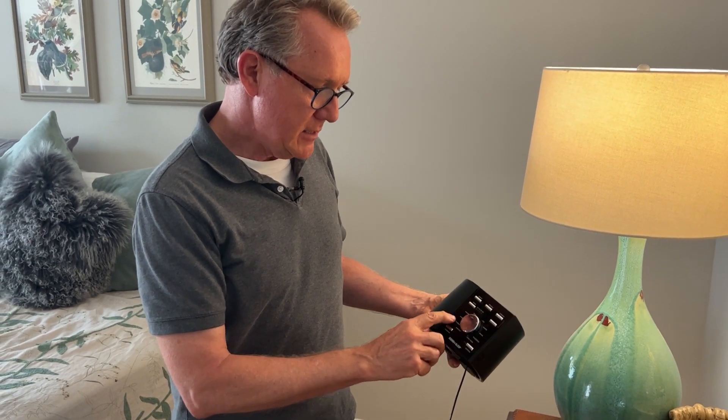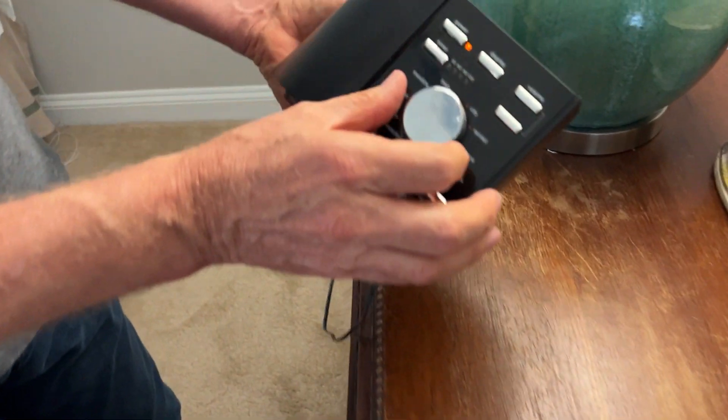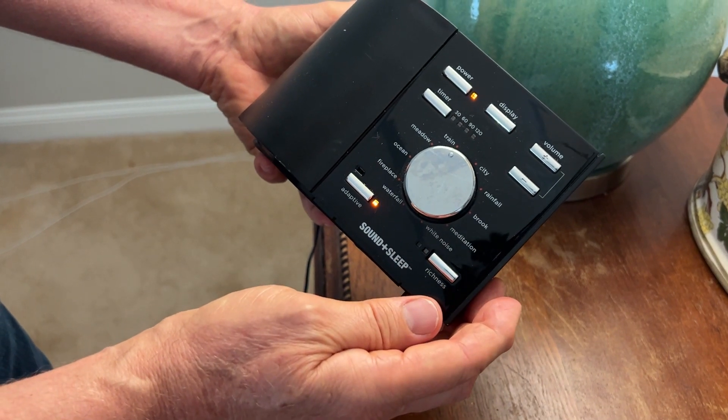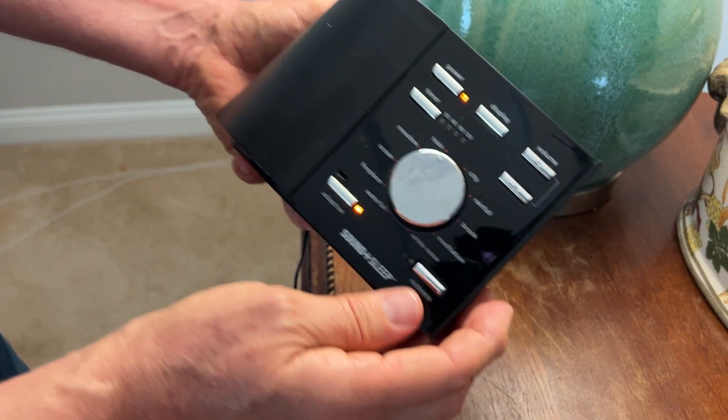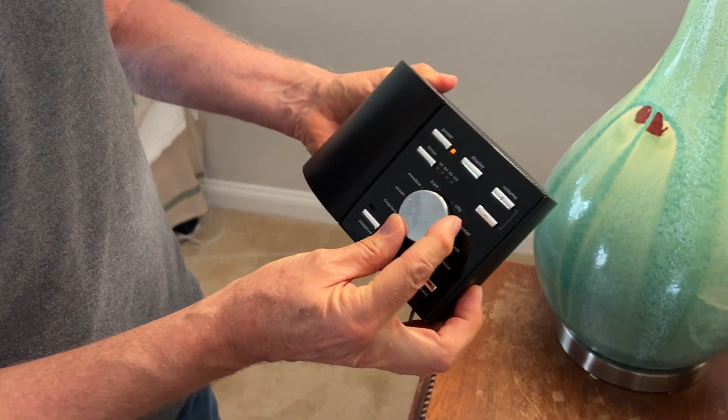It's got these different settings if you want to take a closer look. You can have things like city sounds, a train, a meadow, and an ocean.